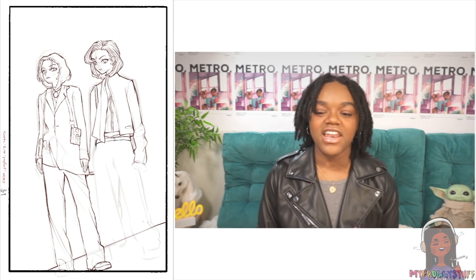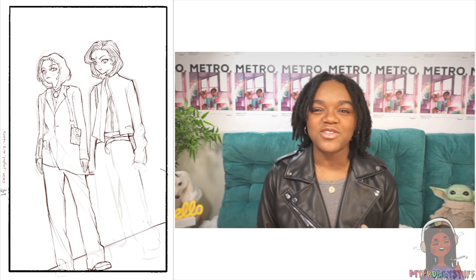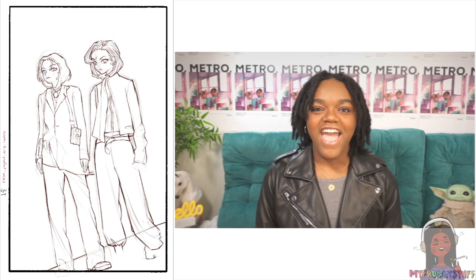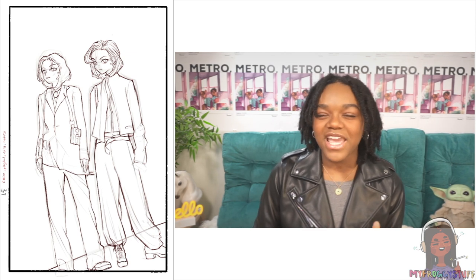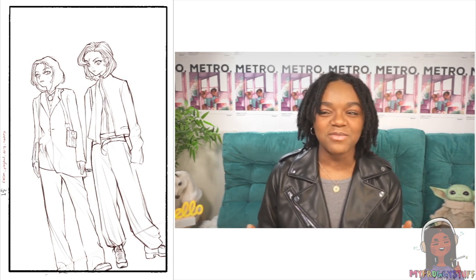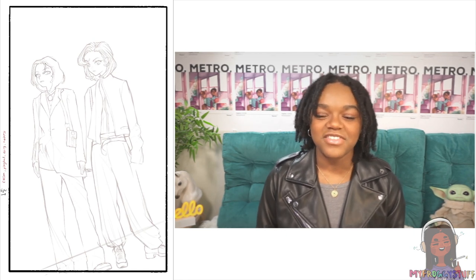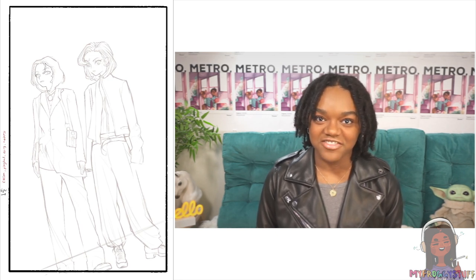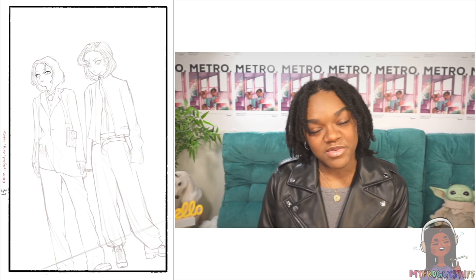I'm definitely going to use that brush combination again. I also have a bad habit of getting lazy and only using one brush for the whole piece, which I need to break because different brushes are used for different things. That's also why I love doing grayscale — I don't have to think about hues or undertones, it's just black and white.